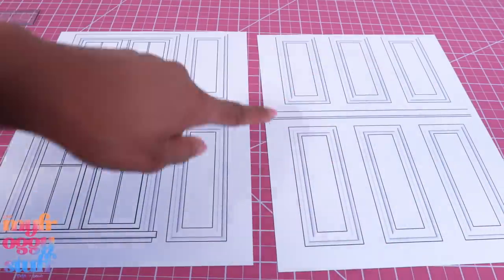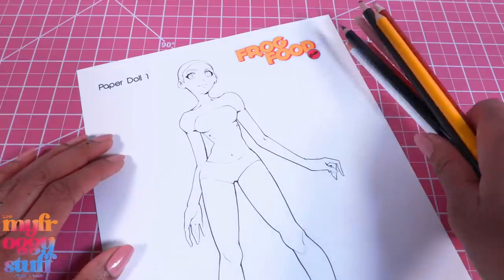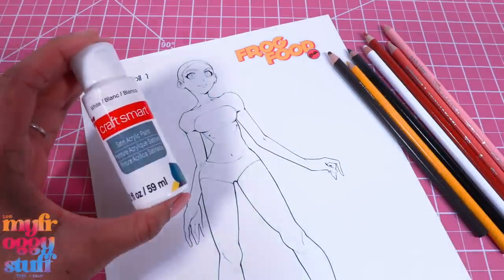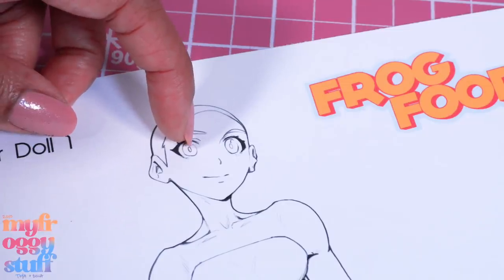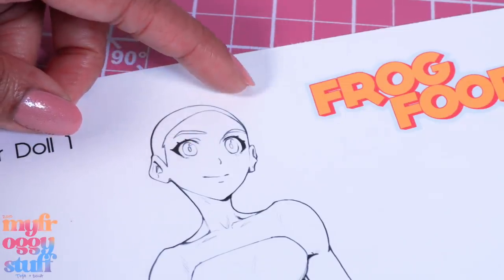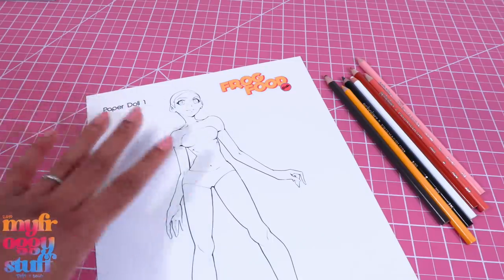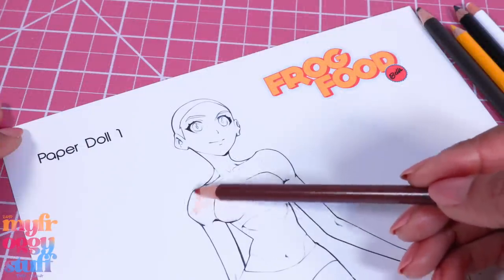To color the dolls I'm using colored pencils, and I have a little bit of white paint standing by just in case I accidentally color over the shine in the eye and need to add it back. I only have a 24-pack of pencils so I'm kind of limited on skin tones. I'm going to start by coloring everything really light.